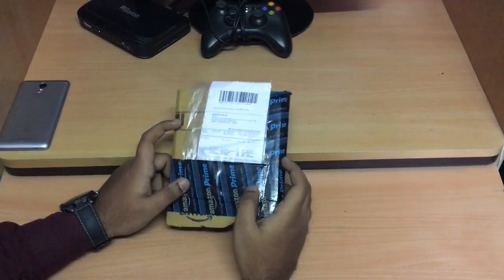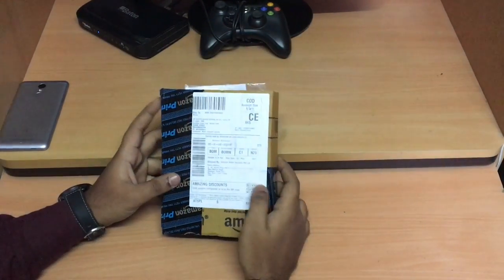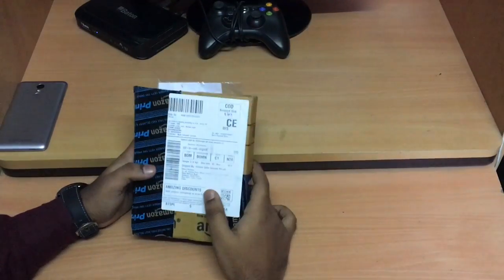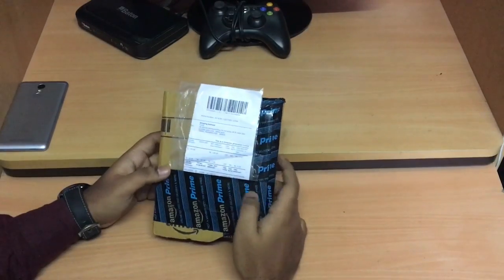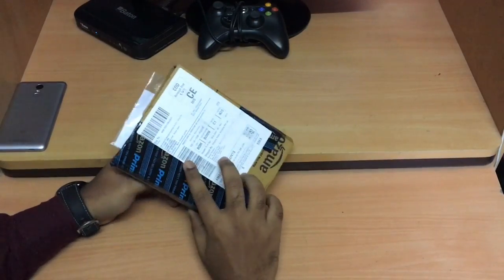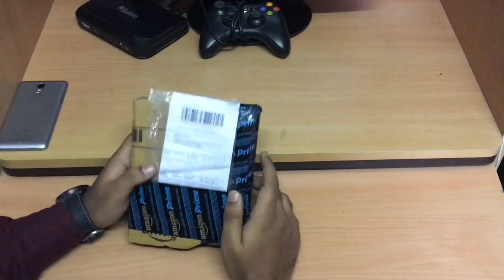I'm going to solve this problem for you. Generally, new YouTubers commonly use the mobile camera for making videos, but they fail to create distortion-free videos as the mobile camera is not stable for them. So today I will unbox the gadget which can be easily mounted on your tripod, letting you use your mobile camera on a tripod and make videos without any distortion. Let's get started.